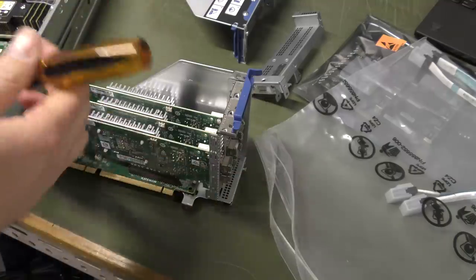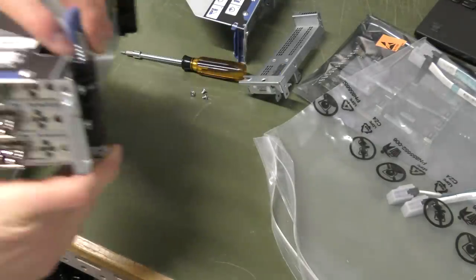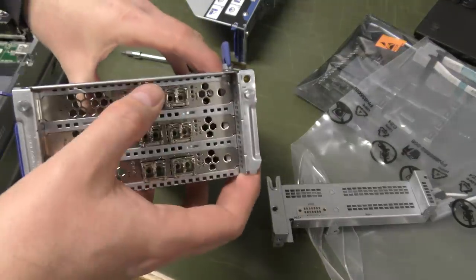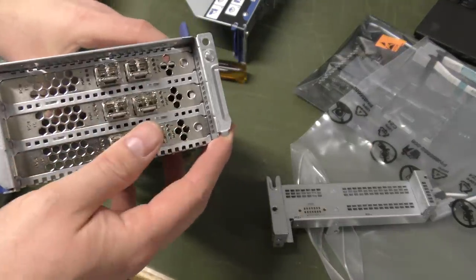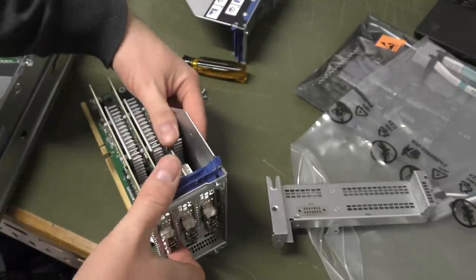We're going to take these out and I'm going to try to remember which one was the bottom one. The top one is number four, five, and six — so number six we want to move over to the next slot.